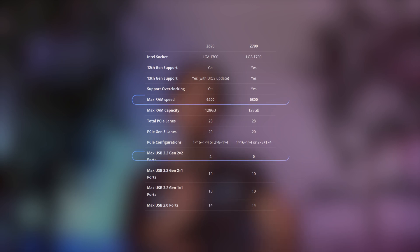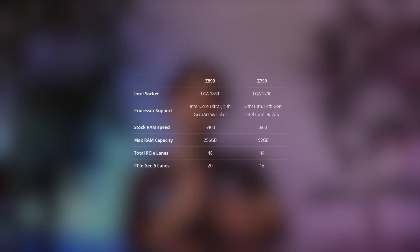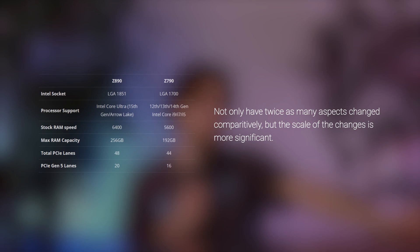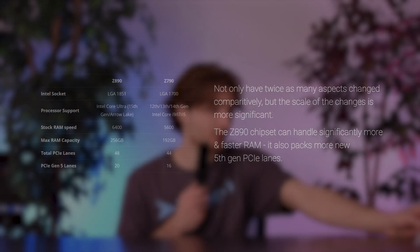Outside of that, are there any changes between this new chipset and its predecessor? Yes, there are. Last time, I couldn't say the same — the Z690 and the Z790 were really, really similar in terms of what they could do and their maximum capacities. But the Z890 is a little bit different. Looking at the graph, you can see an 800 MHz increase in RAM speed, maximum RAM capacity has gone up by 64 GB, and the total amount of PCIe lanes has gone up by 4 — all of which are Gen 5 PCIe lanes.